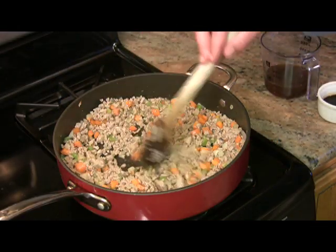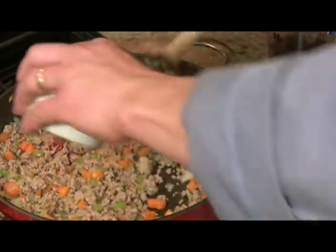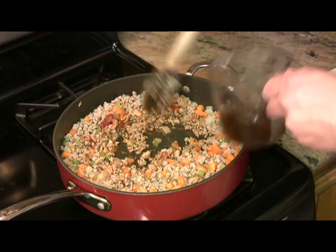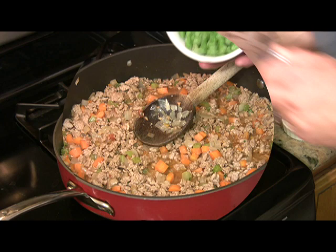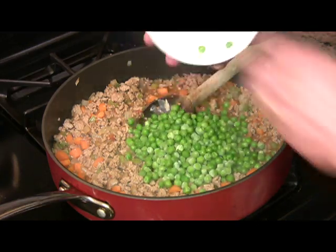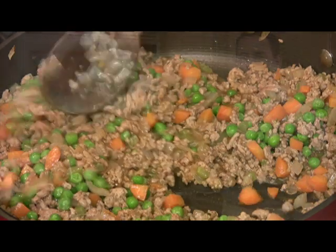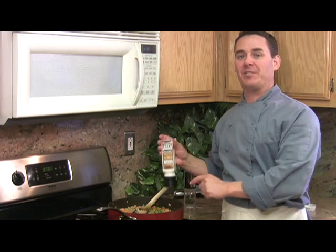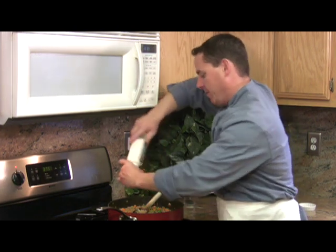We're gonna stir in one tablespoon of tomato paste, two tablespoons of Worcestershire sauce, and a half a cup of beef broth. And then lastly we're gonna put in two cups of green peas. Before we add this to the ramekins I'm gonna go ahead and put about a half a teaspoon of sea salt and a quarter teaspoon of fresh cracked pepper.